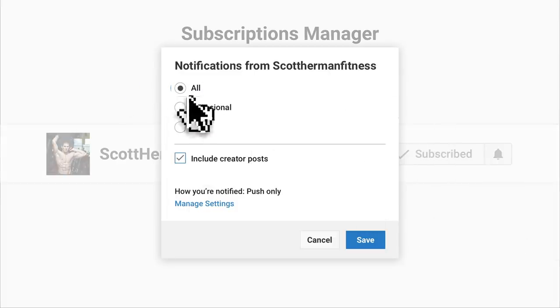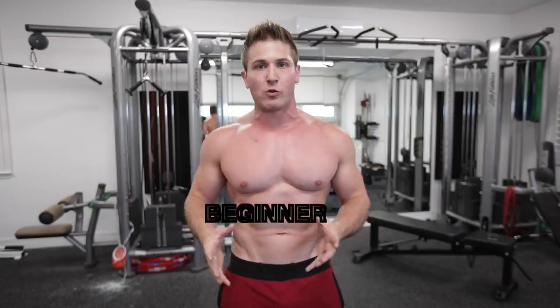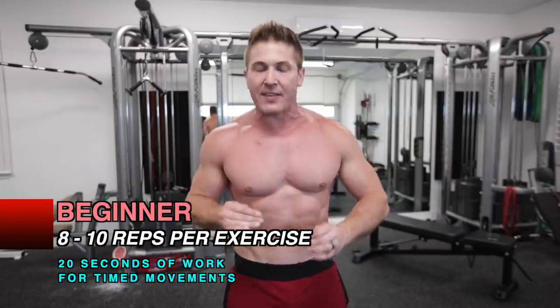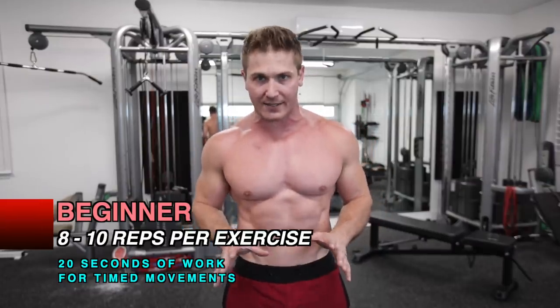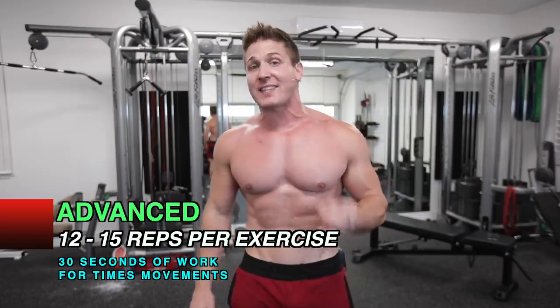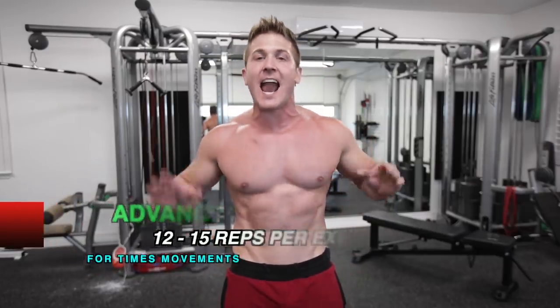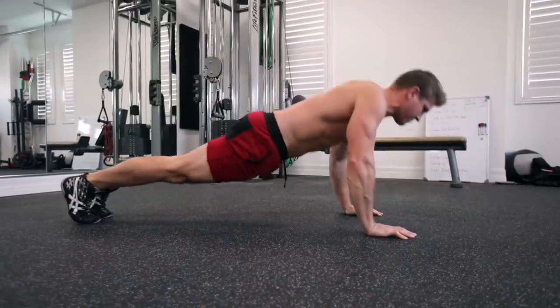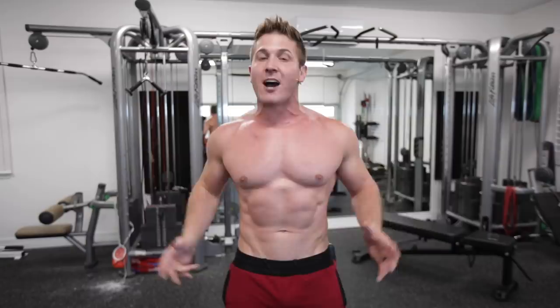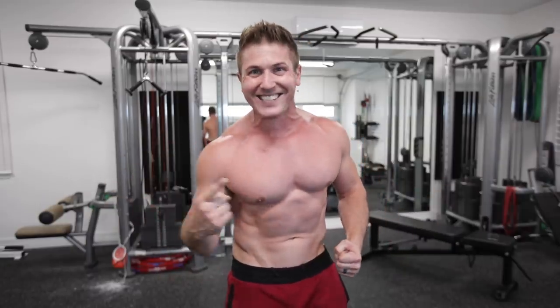For the workout itself, if you want to try the beginner version, you're going to do 8 to 10 reps per exercise, and for timed exercises, 20 seconds. For the advanced version, 12 to 15 reps and 30 seconds on timed exercises. If at any point you start to fail and want to keep going, just drop to your knees — it'll cut your body weight basically in half so you can keep going.